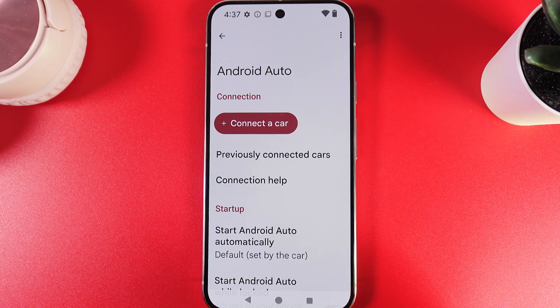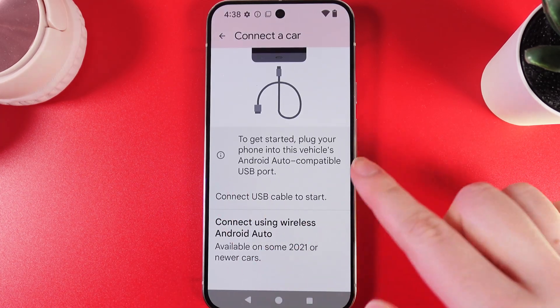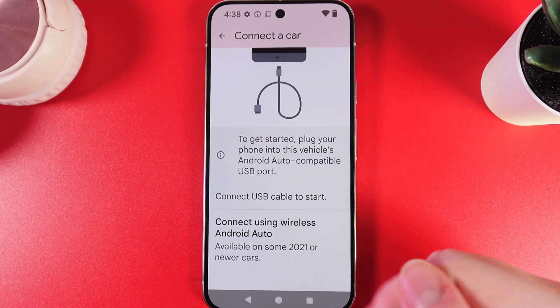We would need to click on it and then click Connect a Car. The next step — to get started, we would need to plug our phone into the vehicle's Android Auto compatible USB port.